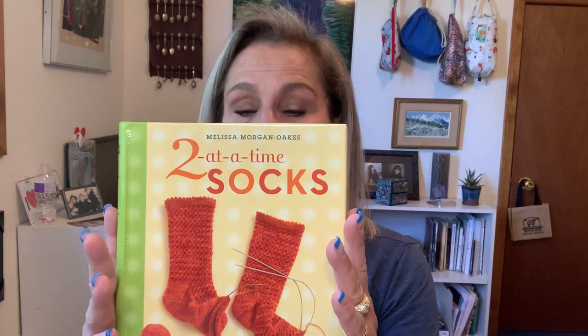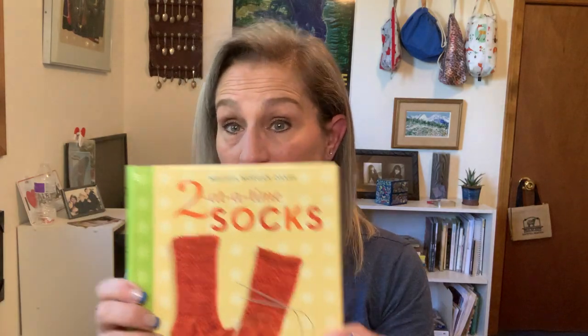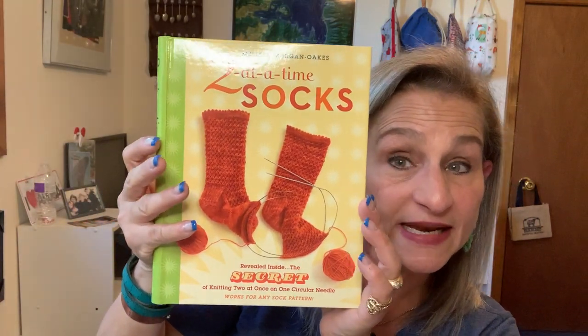I did order a book on two-at-a-time socks. I want to venture into that — I can see where you get second sock syndrome where you only finish one, because that's hard. So I'm going to try two at a time socks next time and we'll see where that goes. It's a great book, just got it. One of my friends recommended it and I think it's fabulous. I'm going to finish these socks first though.